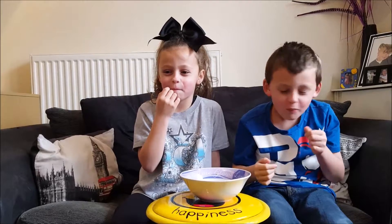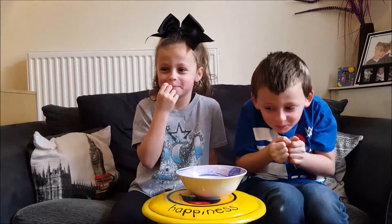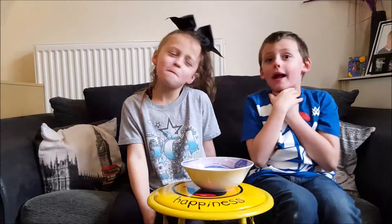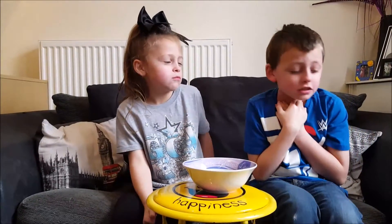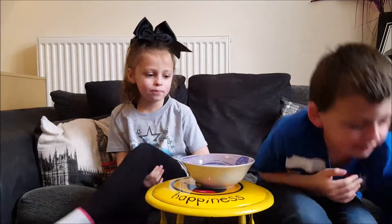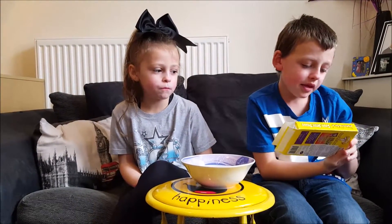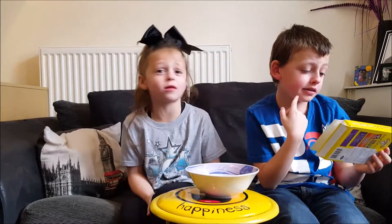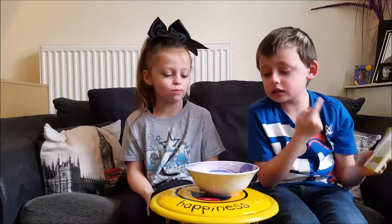And this one — same. That is definitely watermelon. This is nice. That's not sour that much. This one is watermelon.